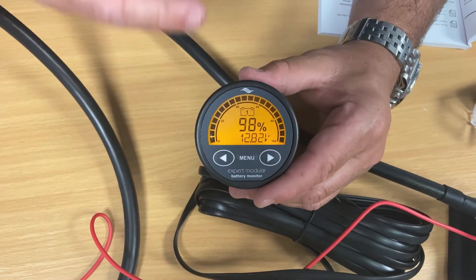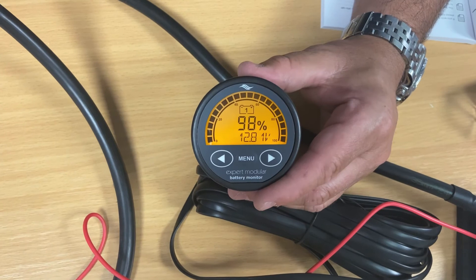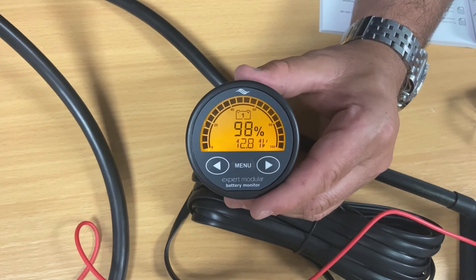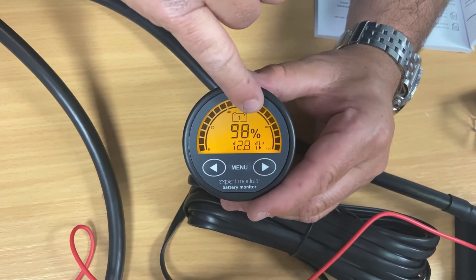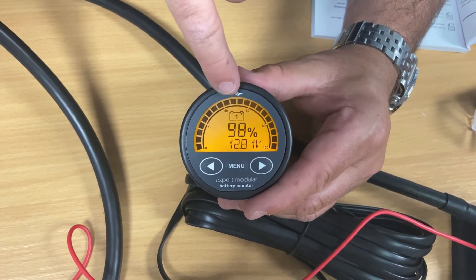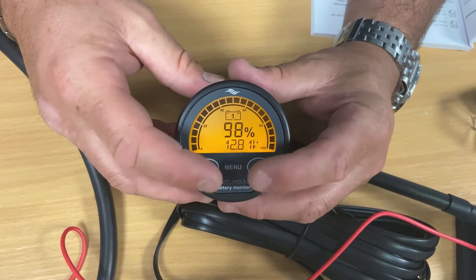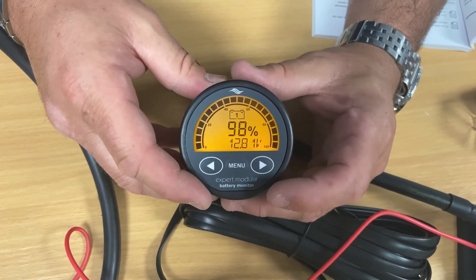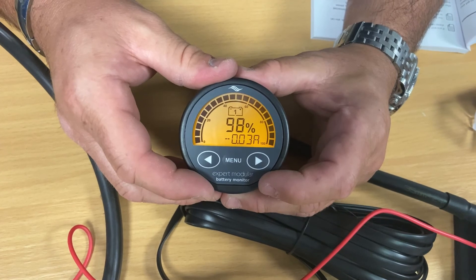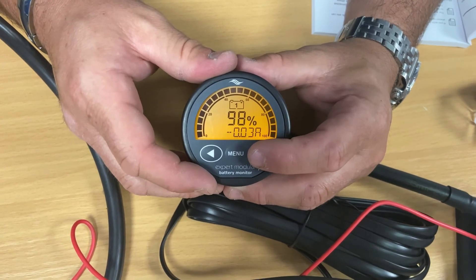On the display we have an at-a-glance reading shown as a large semi-circular bar graph around the outside of the display, which shows you the approximate state of charge at a glance — you can see the battery is pretty much 100% fully charged. In the middle it shows the state of charge percentage, and at the bottom we've got the voltage at 12.81 volts. The number one inside the battery icon means we're looking at battery number one, which is the only one connected at the moment. Using the left and right arrows you can scroll between the various functions — currently showing voltage at 12.81 volts and the amount of current being drawn or charged, which can display up to plus or minus 500 amps.